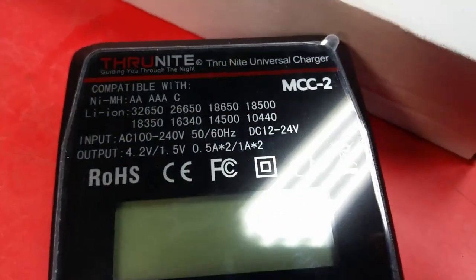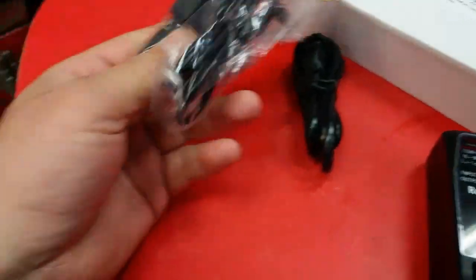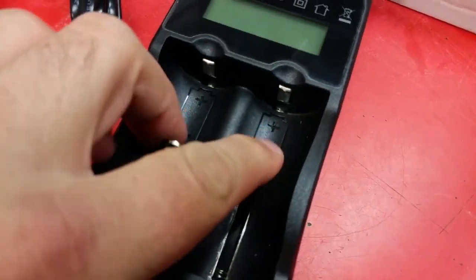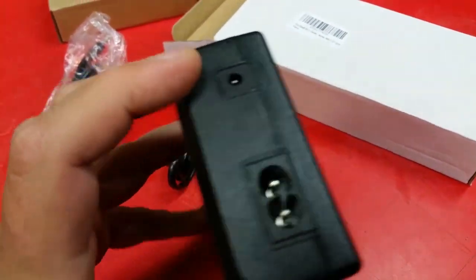There's the specs — what it will charge. What's great about it is it comes with a cigarette lighter charger. This is the main reason I wanted it, because I could charge it in the motorhome off the 12-volt system. There are some nice heavy-duty springs on there. That's the 120V and the 12-volt.